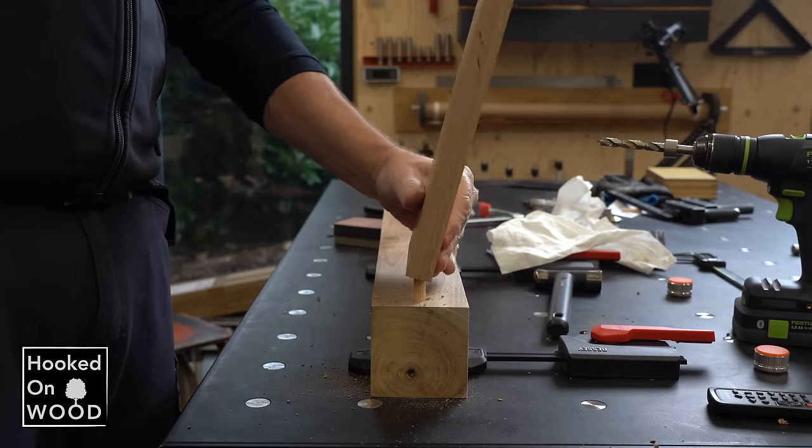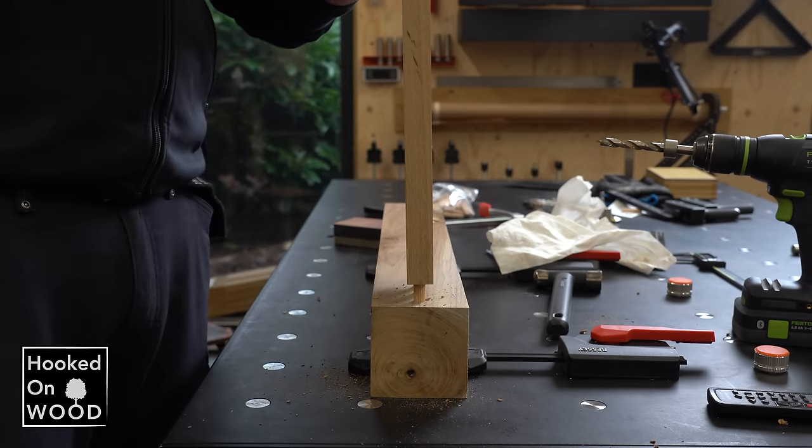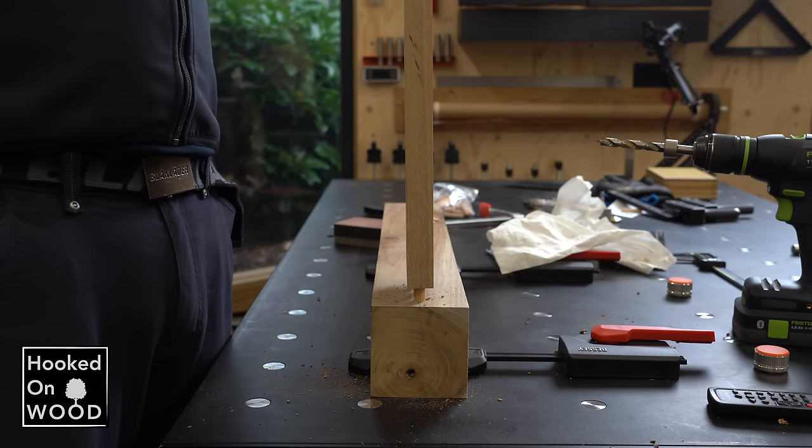I can imagine there can be situations in which you need more accuracy than 1 mm, but it will certainly be rare.